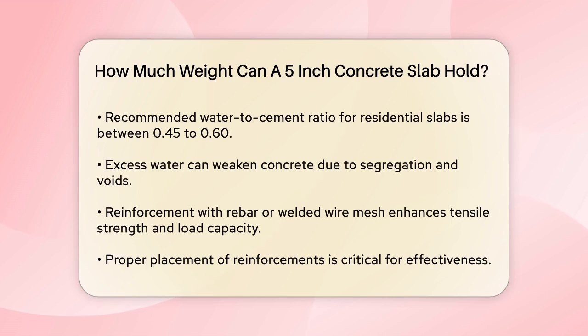Reinforcement also plays a significant role. Adding steel reinforcement bars, rebar, or welded wire mesh can increase the slab's tensile strength and overall load capacity. Proper placement of these reinforcements according to engineering specifications is essential.